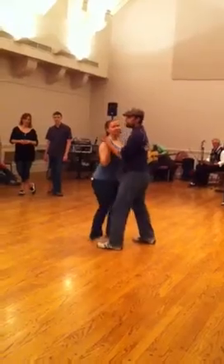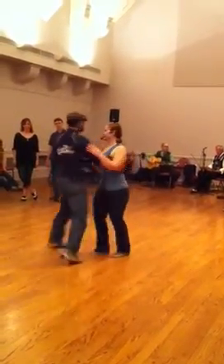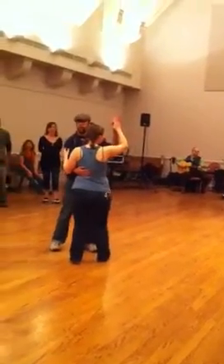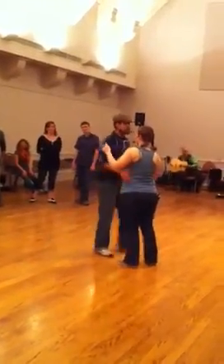We talked about the compression here where we're palm to palm, the positioning for the three-spin being here, and then having higher for the thumb turn. Footwork is all the same for all of these.